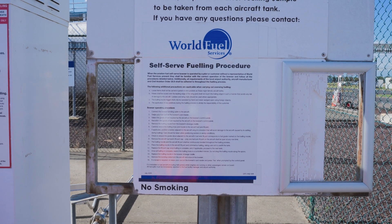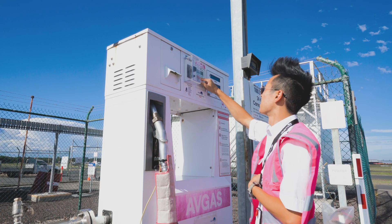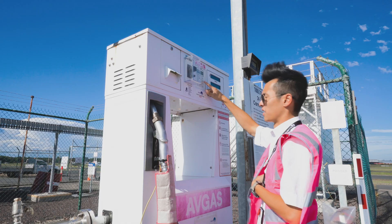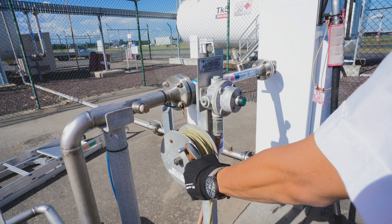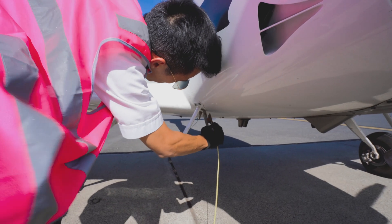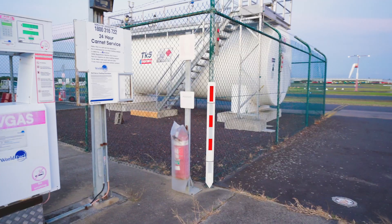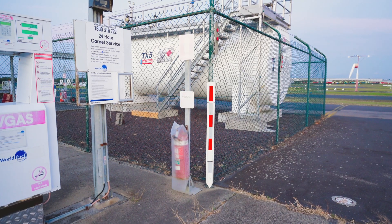Before refuelling, please read and follow the safety instructions. Check the bowser for the right grade of fuel. To guard against static, use the bonding cable that is provided. Connect the grounding cable to the aircraft's bonding point. All facilities have fire extinguishers, an emergency shutoff button, and a spill kit — note where they are.